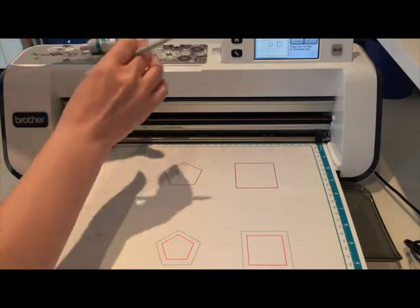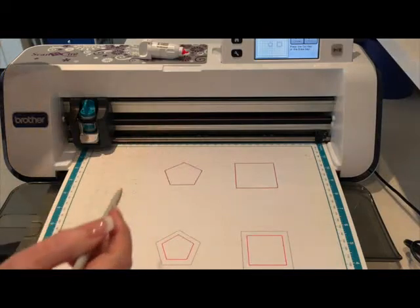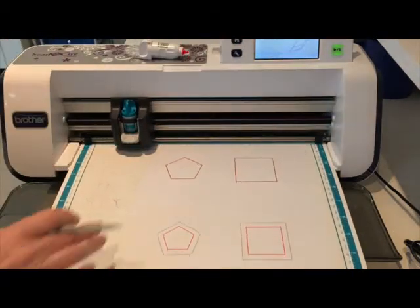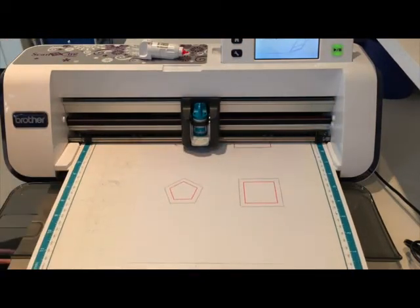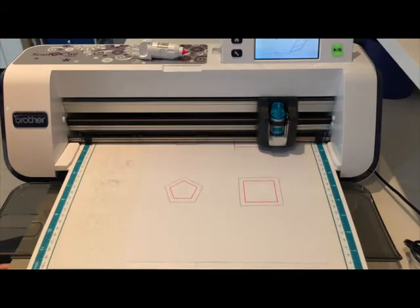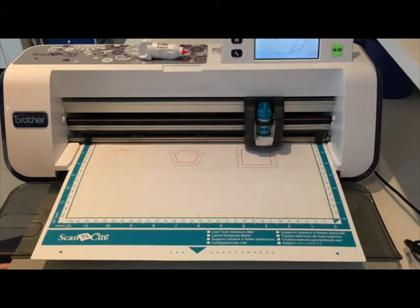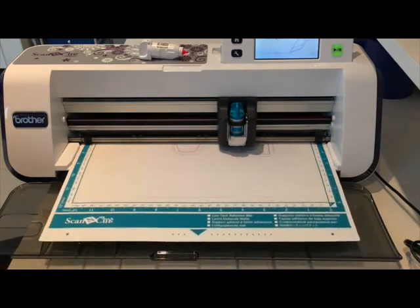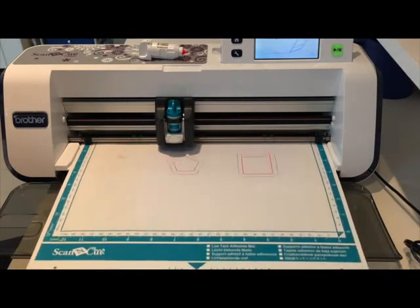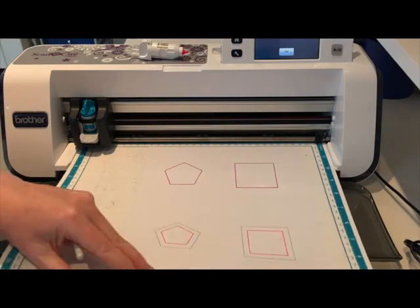I'm going to switch out the pen tool, put in the blade, and now I've got the blade in I'm going to ask the machine to cut. And that's finished - I just need to take the paper off.